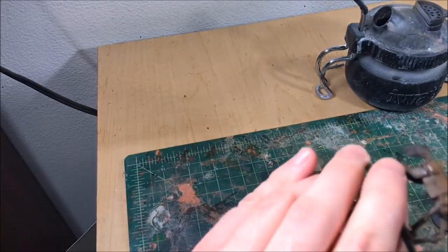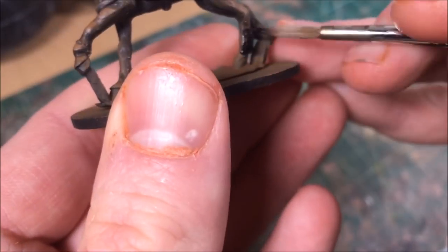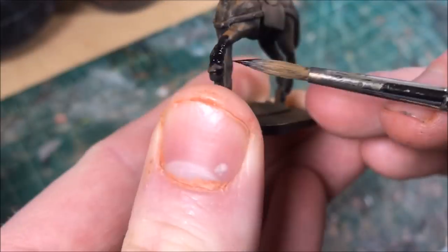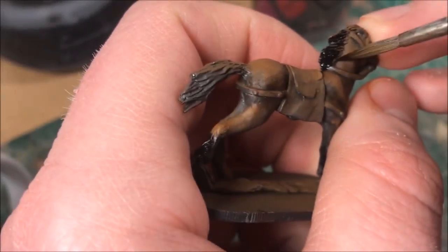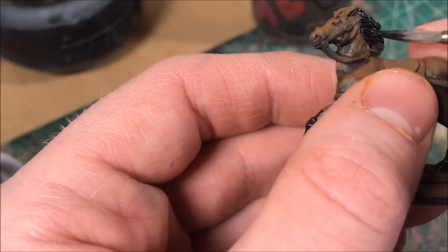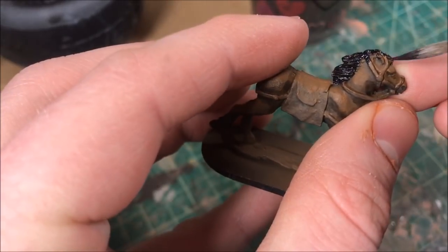Again, optional — if you want to call it done after only five minutes, you can. Another optional step: I'm taking a black ink and hitting the haunches and hooves of the horse. You'll often see dark brown horses with black sections on their lower legs, and the mane and tail are often almost jet black. We saved all that time painting the skin with the airbrush, so we can spend a few minutes going the extra mile.